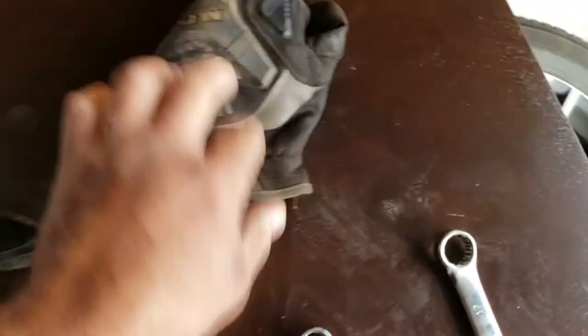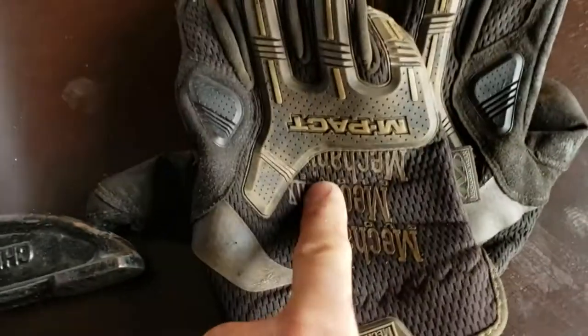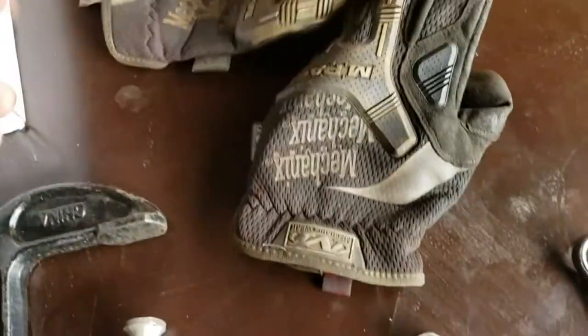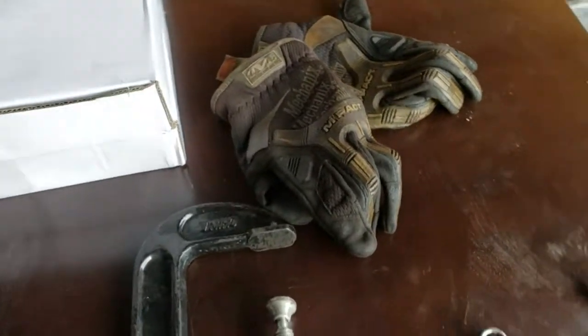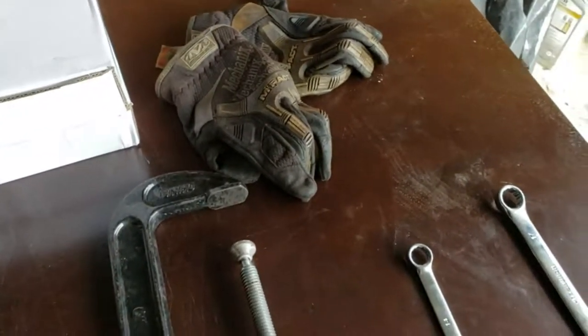If you need to guard your knuckles, I like these impact gloves. For mechanics, they work pretty well for not bleeding. So I'm going to go ahead and get started and show you how to take the caliper off.